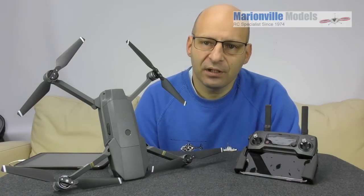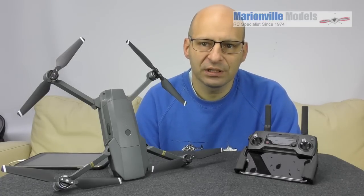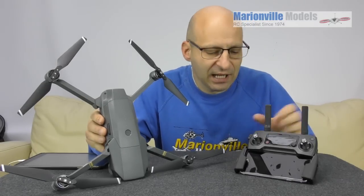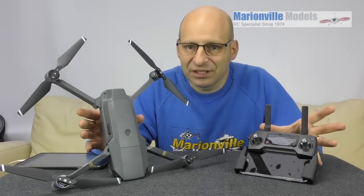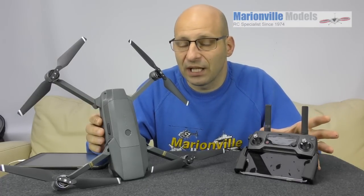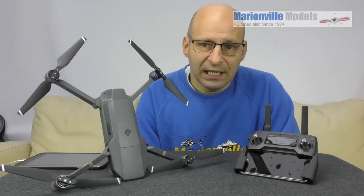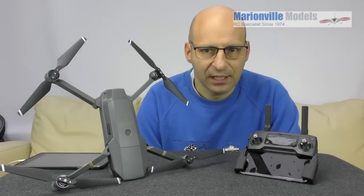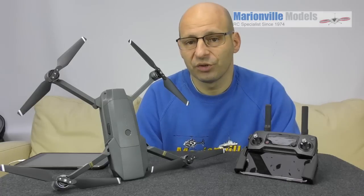In this video I'm going to cover firmware updates. Periodically DJI are going to release updates of software that will update either the craft or the controller or both. What these can do is they can sometimes debug little issues that have come up, they can update no-fly zones, and they can also implement new features. I generally always say when an update comes out I usually sit on the fence for a couple of weeks just to check that nobody's had any issues with it and that it's all good to go.